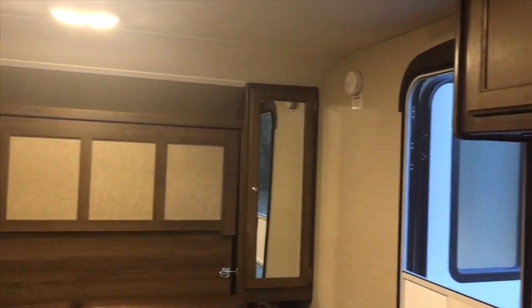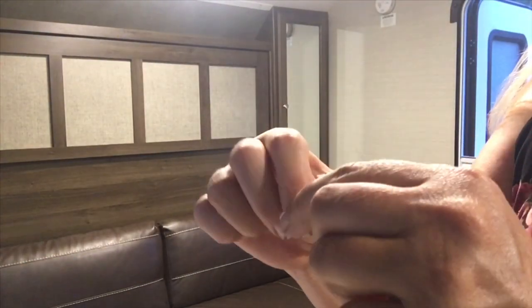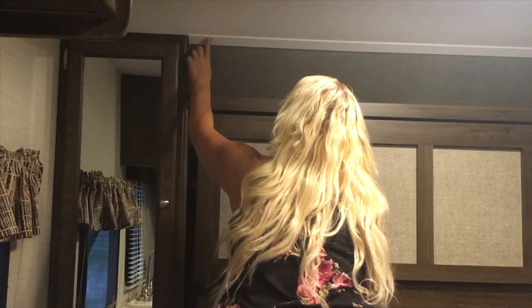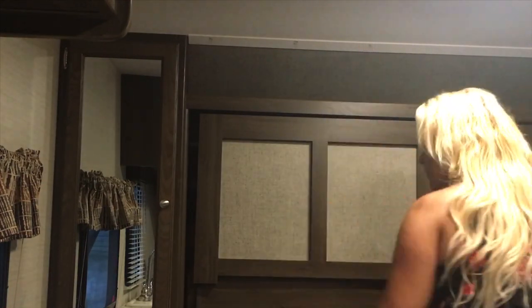There's nothing left on the wall — no residue or anything like that. I actually bought two packages, so I have 80 hooks and 96 backings, just in case you have to take it off and put it back up. I think that should be enough. On Amazon it was about $20 to $25. The good thing is you don't have to be very exact where you put it — if you make a little mistake, it's invisible. Even the hook is invisible.